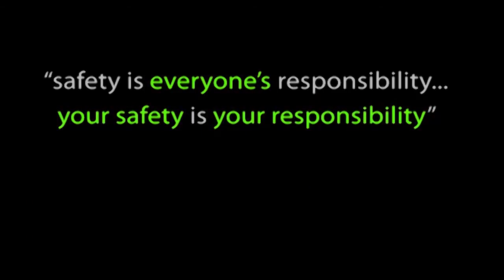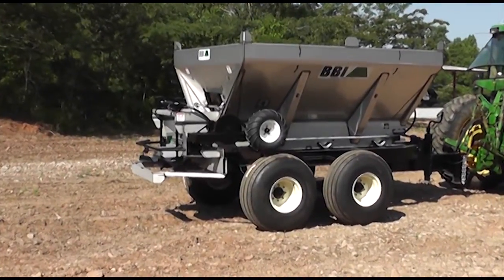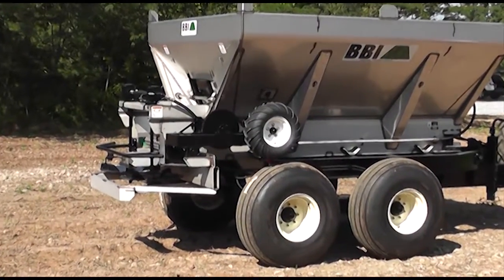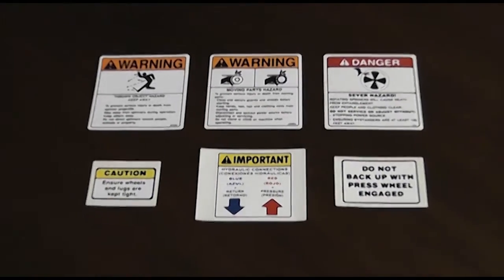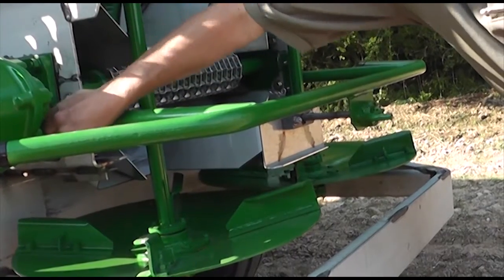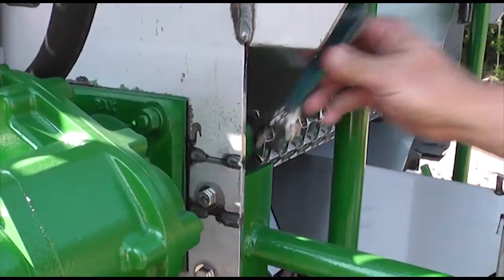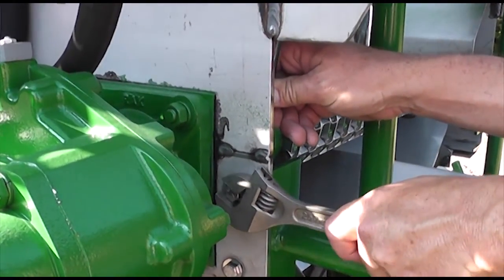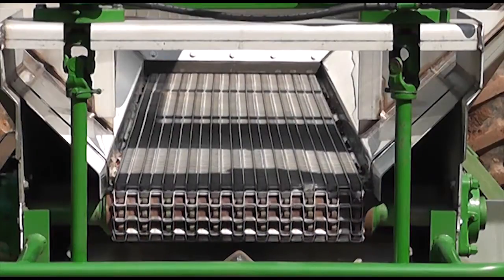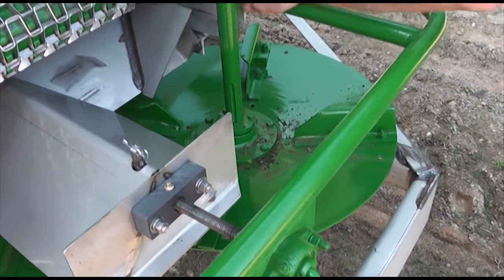Safety is everyone's responsibility, and your safety is your responsibility. Startup testing should be done with all new products and taught to end users and customers. It is very important to perform these simple tests when new and at the start of each season. Check over the entire unit to be sure all guards and fasteners are in place and properly tightened. Check to be sure that no loose parts or other material are in the hopper, on the conveyor, or on the spinners. Be sure to remove any loose pieces and ensure that all guards are in place.